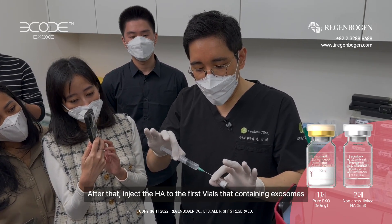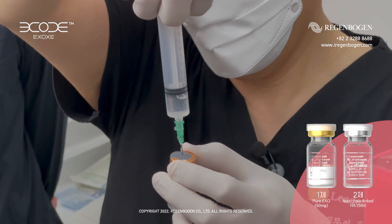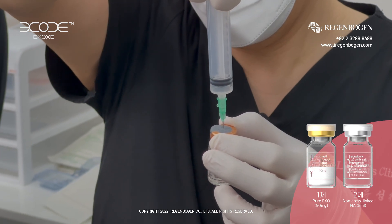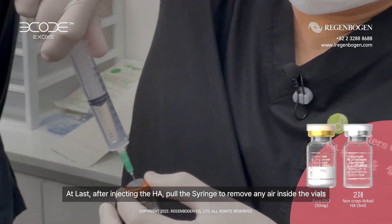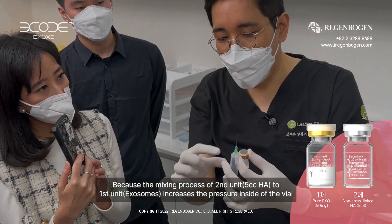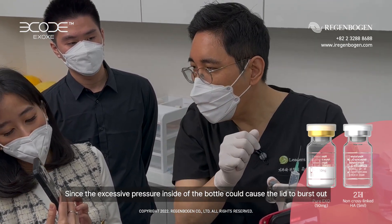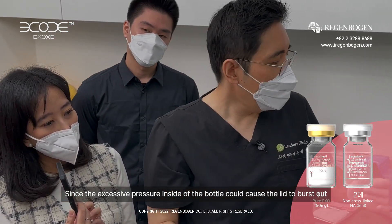I will inject the bottle of the exosome. After that, we have to pull the syringe to remove the air. Because I put the hyaluronic acid at about 5 cc, the pressure of the bottle is very high — so sometimes this acts as a pump.